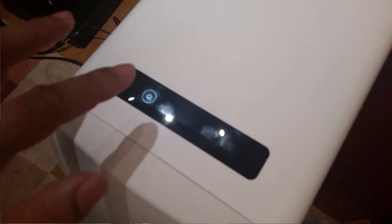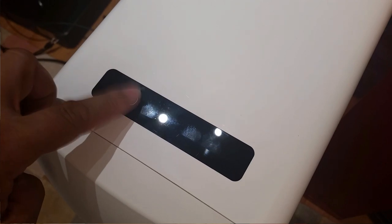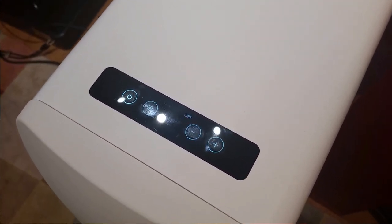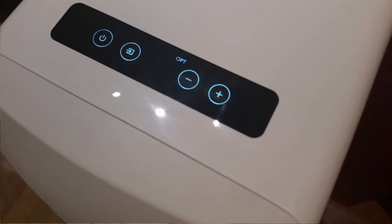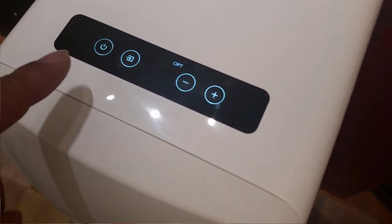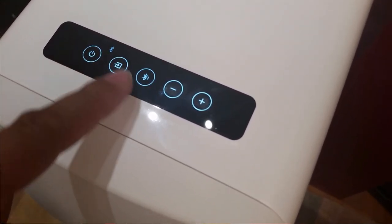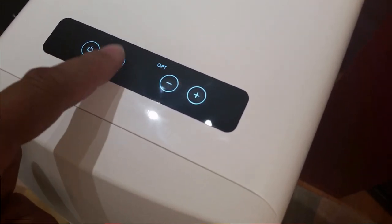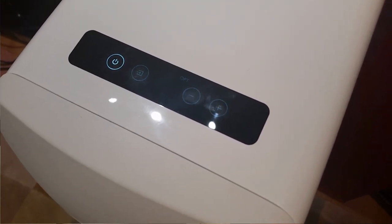One thing I don't like about these speakers is that the controls are on the top and there's no indicator in front to tell you what input you're on. This is annoying because when testing, swapping between RCA and optical, I have to stand up and check every time. Another thing I don't like is that the remote control is made of plastic, feels really cheap and light, and for a $3,000 speaker I expect a little bit more.